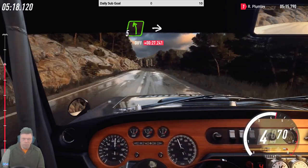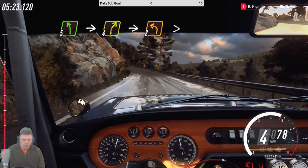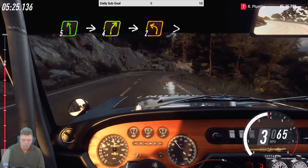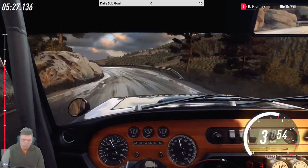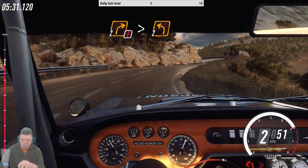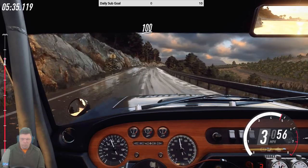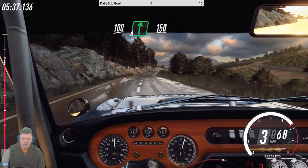Five left extra long, into four right, into four right, into two left tightens, into caution, two right tightens, two left, keep left over 100, over crest, six right long, 150.